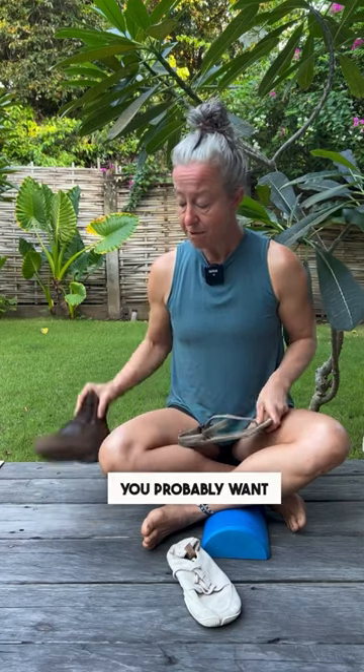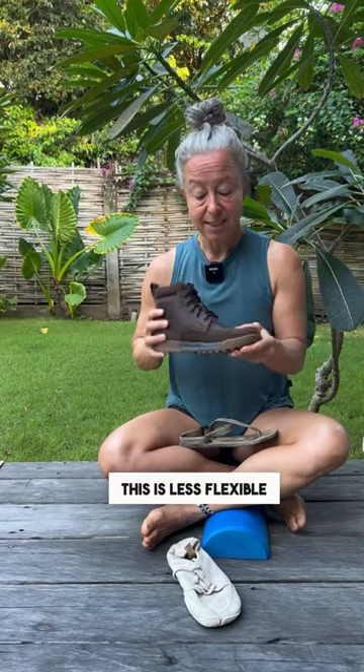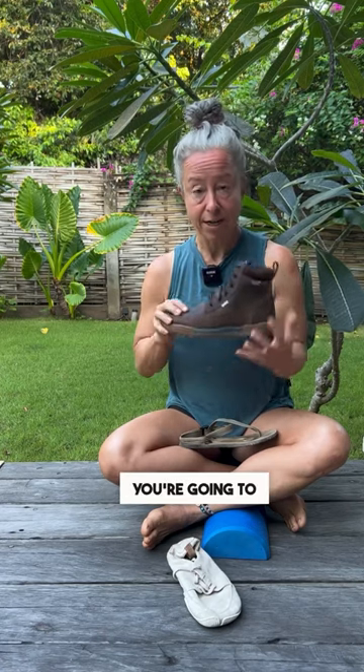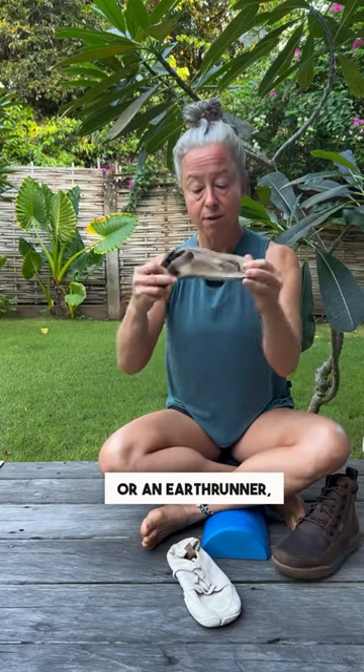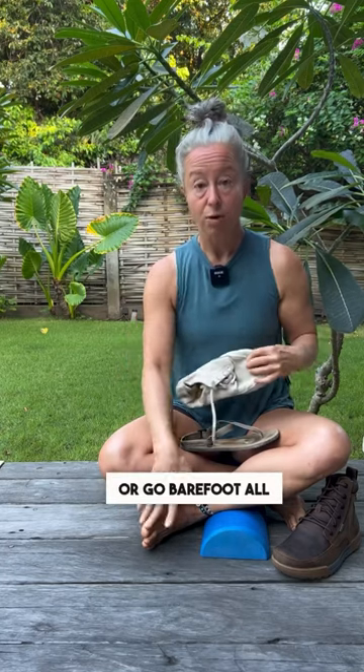When you start out you probably want a thicker sole like this. This is still pretty flat, this is less flexible, and it's got a wider toe. So if you need some more support, you're going to choose a more transitional shoe like my Lems or an Earth Runner, which is sort of in between, before you do something like my Wildlings or go barefoot all the time.